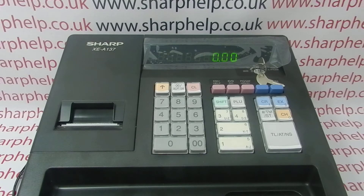There are two versions of the report you can run. You can turn the key to the X flash mode and just do a read-only report. However, I'm going to do the resetting report because I don't want the EJ data to keep building up in the till. Running the report in the Z position will not only print the data out but it'll also reset it, leaving you with a full EJ memory.